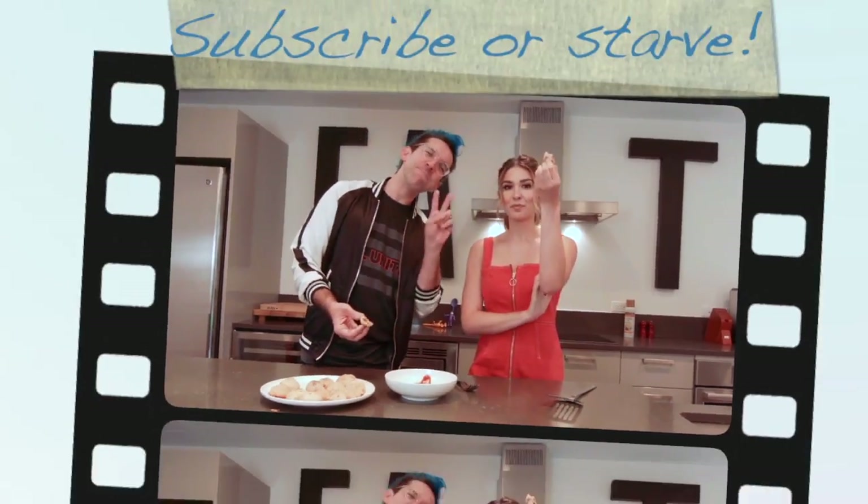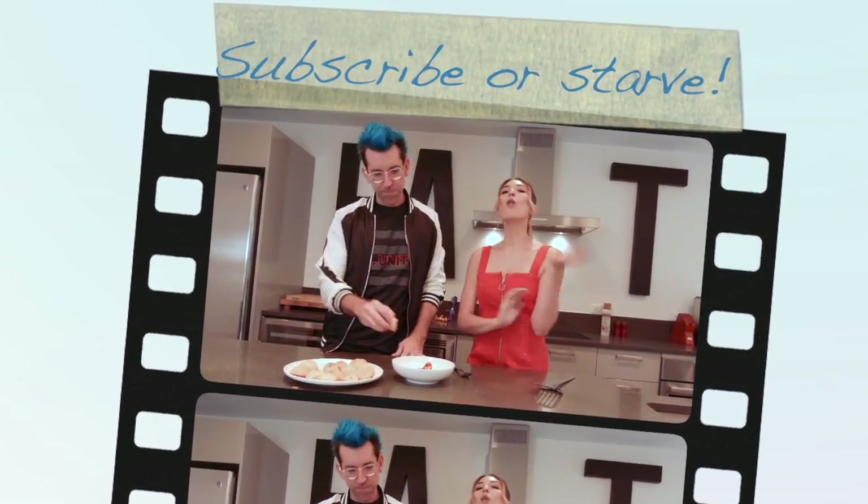Make sure to check us out. We are Dishing On Movies on Instagram and Twitter. We will see you guys next time. We are Dishing On Movies.